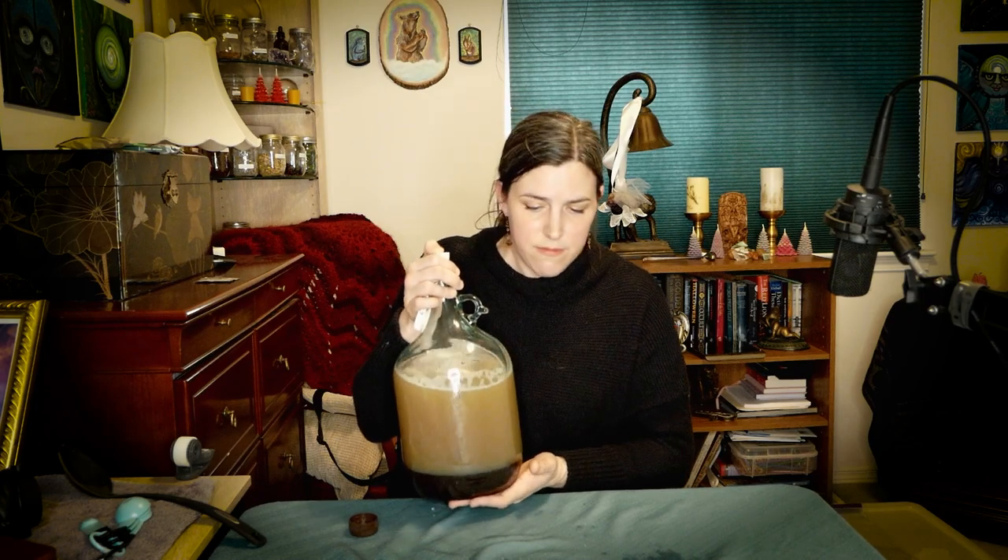I'm going to shake this up to get some oxygen in there and mix up all that honey with the tea. Then I'll start the Goferm and the yeast slurry, but it still needs to cool to basically body temperature first. I couldn't find my solid bung so I used the other one — and it exploded a little bit when I shook it, so I'm being careful. I'm a little winded — I went ahead and shook it for a couple of minutes.